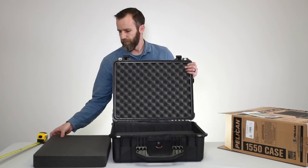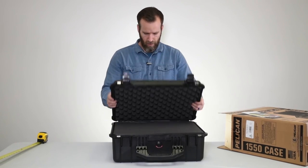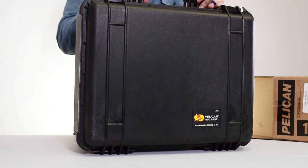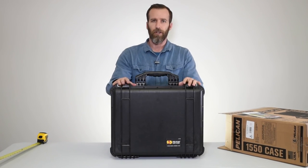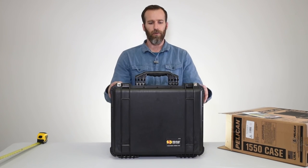That's the Pelican 1550 case with foam in black — another very popular case. If you have any questions or comments please leave them below. More specs are in the description, and if you want to check out more case videos check out our channel. As always, thank you for watching.